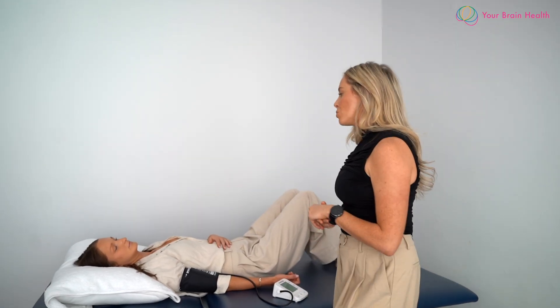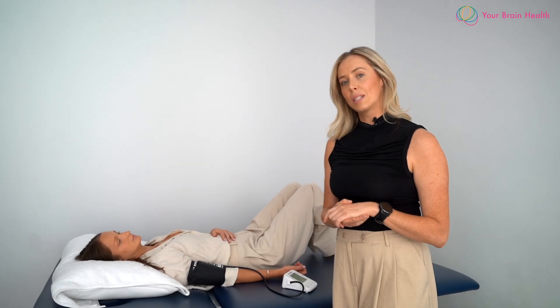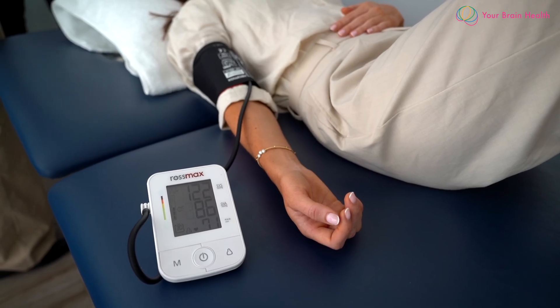To qualify for the criteria for a positive NASA Lean Test, there is additional criteria that you can refer to on our NASA Lean form. The individual will be in a supine resting position for five to ten minutes, after which we're going to get their resting blood pressure and heart rate in this position.